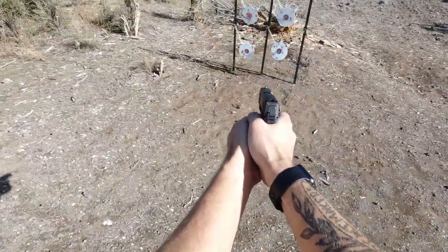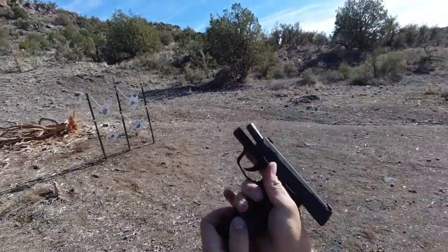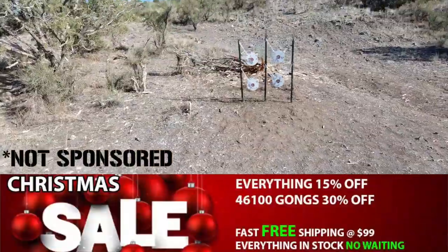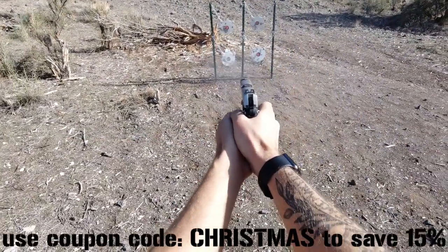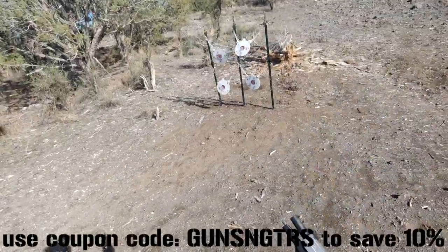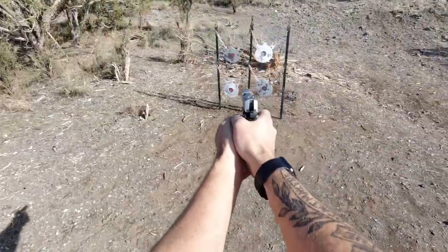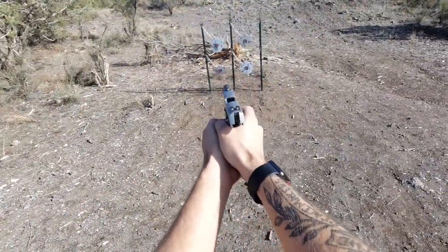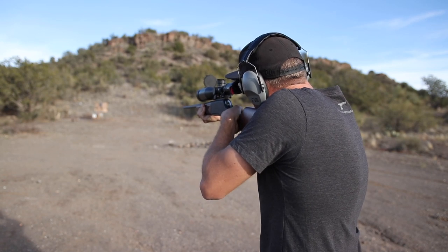I actually didn't plan on uploading my review video of this target system just yet, but I noticed on the Shooting Target 7 website that they are having a huge Christmas sale right now — everything is discounted to crazy low prices, the lowest prices of the season. Plus you can use coupon code 'Christmas' to save 15%, which is more than my normal coupon code 'Guns and Guitars' which saves you 10% anytime you shop there.